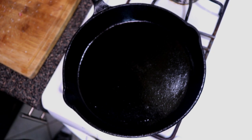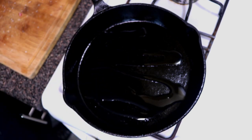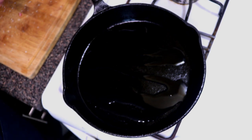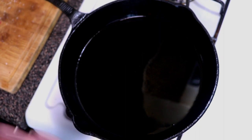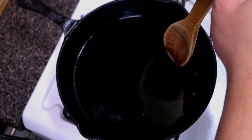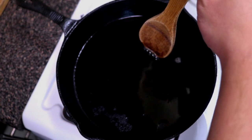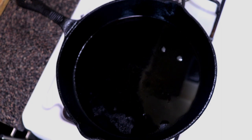We're gonna set the heat to about medium high. Lay down a little bit of cooking oil and let this pan come to temp — you want it hot to get a good sear. This cast iron pan is the only thing I use for cooking steaks. Cast iron gives a really good sear because it holds heat really well. You can use stainless steel or nonstick, but I prefer cast iron. When you see the oil smoking and sizzling, it's ready. Go ahead and place the steak right in the middle.